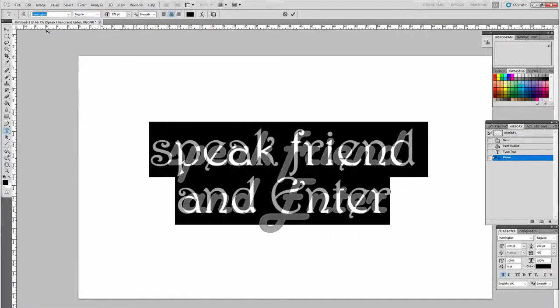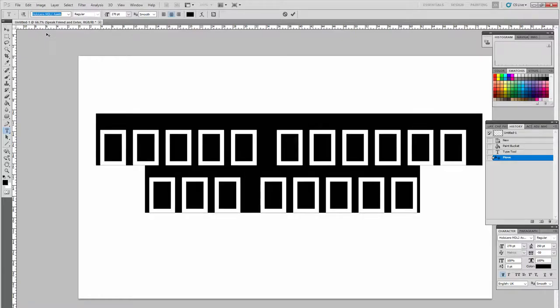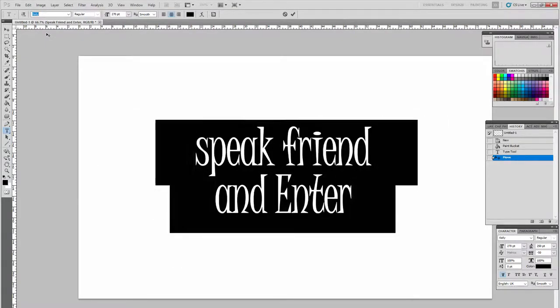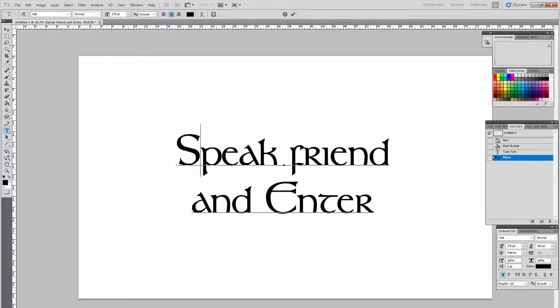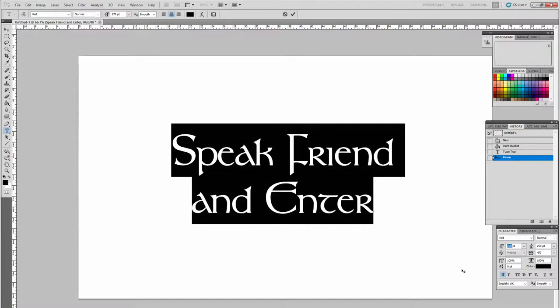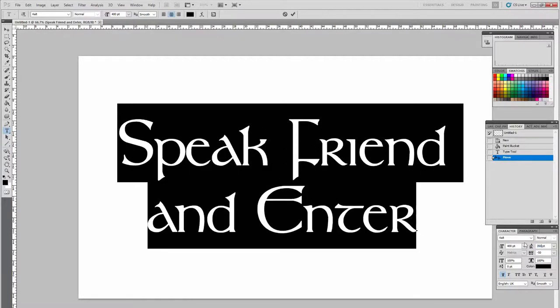I ended up going through all the fonts I have. I recommend if you don't have a font you like, there are websites where you can purchase or get free fonts, then install them onto your computer and use them in programs like Photoshop. I decided on a Celt font and I really like the look of it.